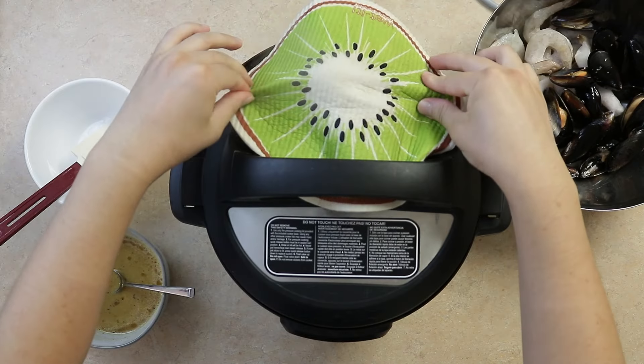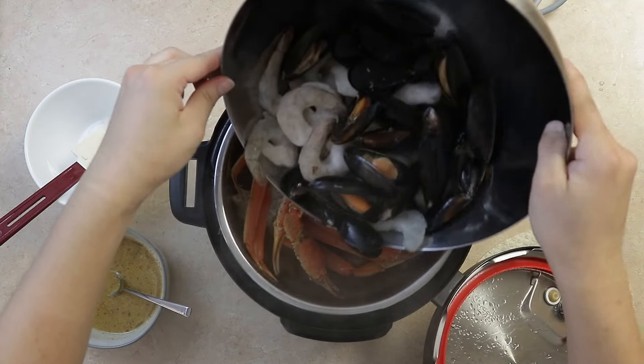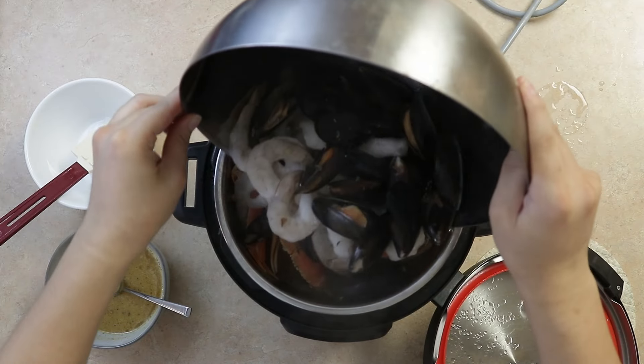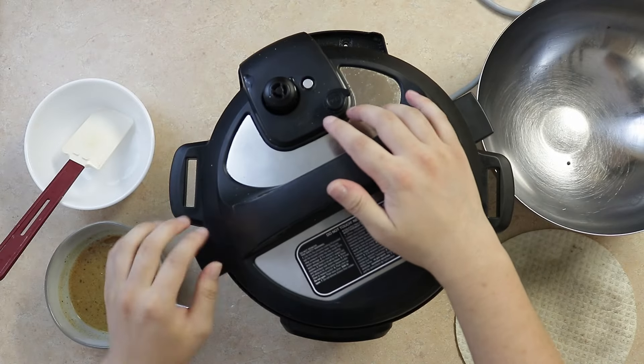Then release the pressure and add 12 ounces of extra large shrimp and 16 ounces of mussels. Pressure cook on high for five more minutes.